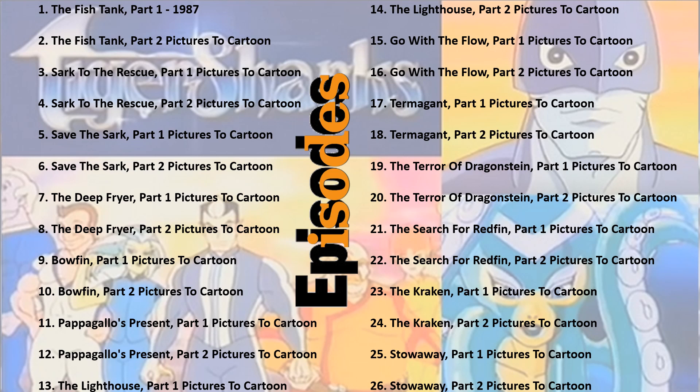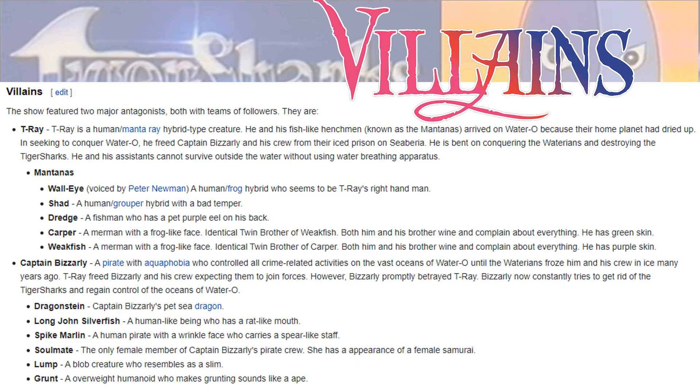Here is a list of all 26 episodes from Tiger Sharks — pause it and check that out if you'd like. Here's the group of villains: we had T-Ray and his group the Mantanas — walleye, shad, dredge, carper, and weakfish. Then we had Captain Bizarrely's group, who were all pirates: dragonstein, Long John Silverfish, spike marlin, soulmate, lump, and grunt.